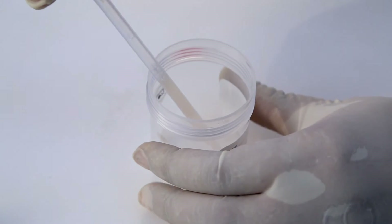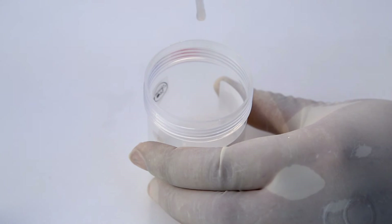Perform the string test. Measure the length of the string in millimetres, note the results, and put 1 in the excess.